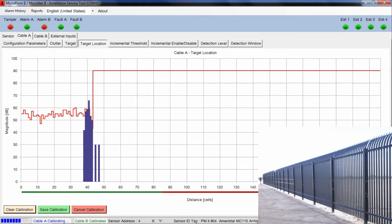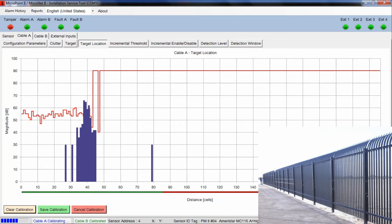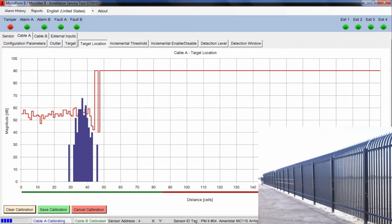Brad has now gotten to the end. We're not using the entire 200 meters of cable here. He's turning around, and you'll see that blue noise profile start coming back towards us. The reason we have you go down and back is to make sure any spots he may have inadvertently skipped are filled in, so we have a complete calibration all the way through.